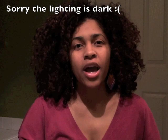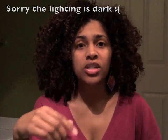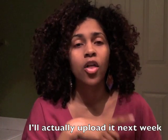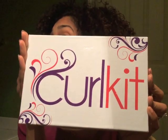Hey guys, it's me Ivy Charlaine. First off, I want to say thank you to everybody who submitted a question in my previous video asking for questions you may have that I may not see on other videos. Anyway, after this video I'm going to upload the other one answering those questions, so on to curl kit.